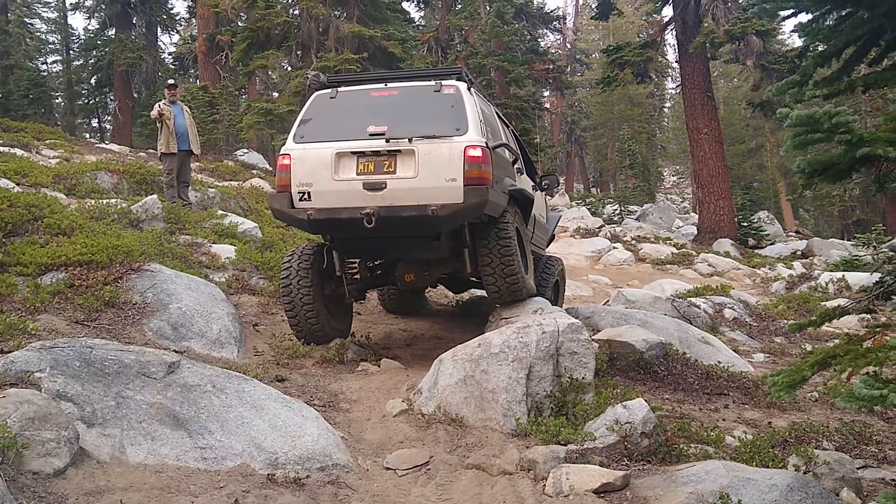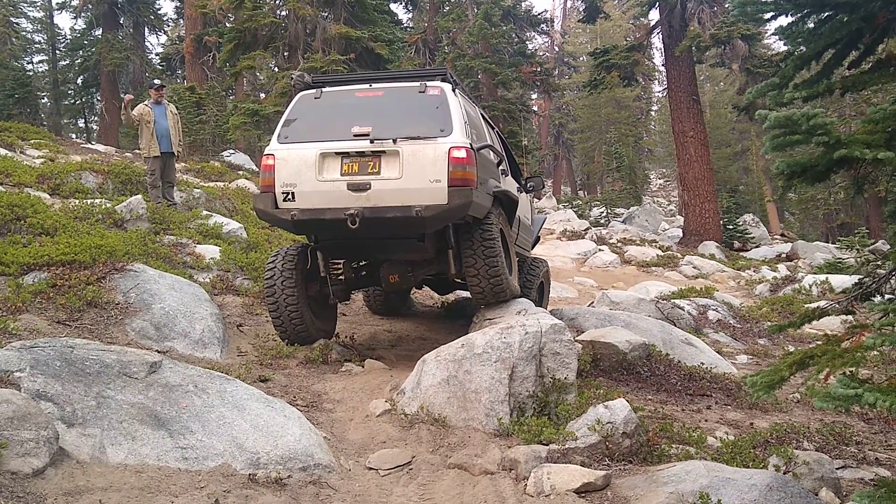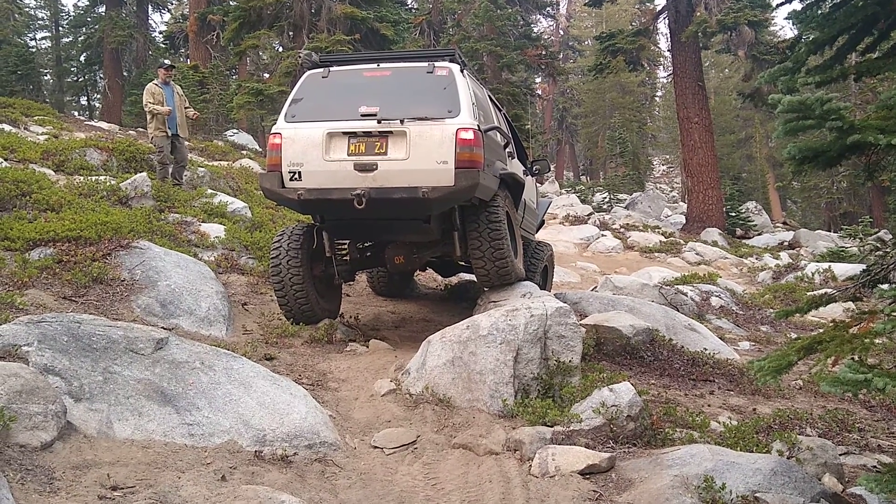I try to explain to people that I get the same fun doing that at one mile an hour as I do in a little Ricky race car on the street. It's the same feeling. Oh my god, it's gonna work.